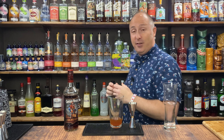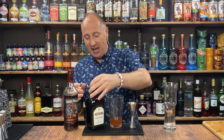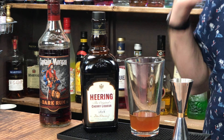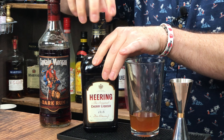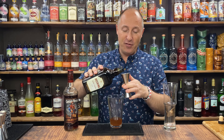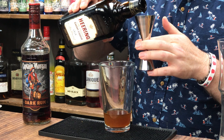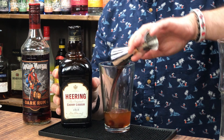Now I want some cherry liqueur — you could go cherry brandy. This is kind of newish to my back bar, so I wanted to start rolling this out. It's a really lovely, super thick, luscious cherry liqueur — Cherry Heering. It's amazing. And I just want 15ml of this. Cherry brandies, cherry liqueurs, whatever you've got — but this is lovely. So 15ml of Cherry Heering.